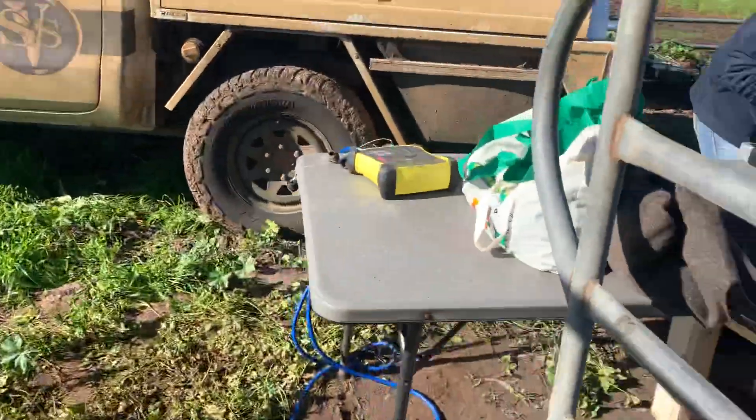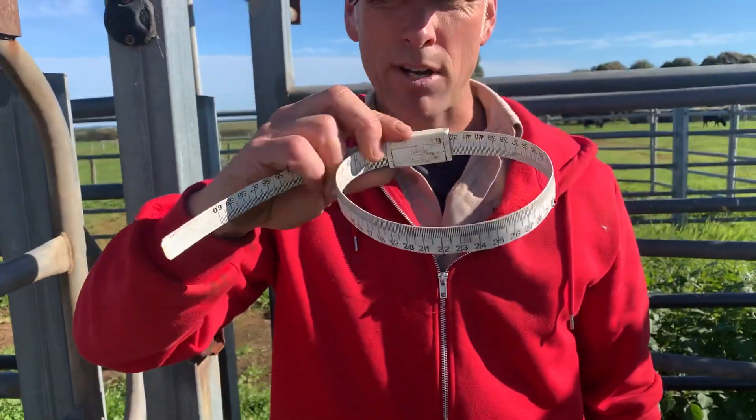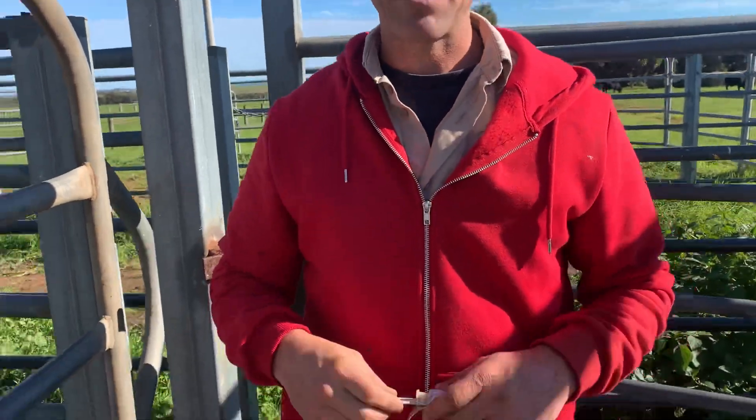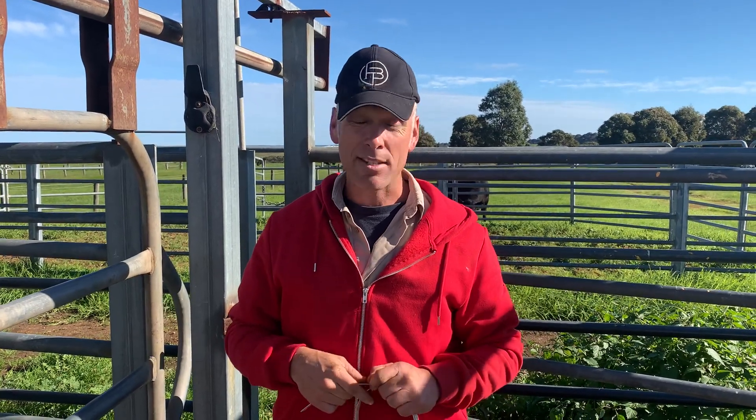Now we can go on and semen test him. That right there again is the Barth Scrotal Tape — a really cool veterinary tool to give consistent measuring of the testicles so that we can compare this bull's scrotum to other bull scrotums. That goes into a breed plan for us here in Australia, and scrotal circumference is a heritable trait.